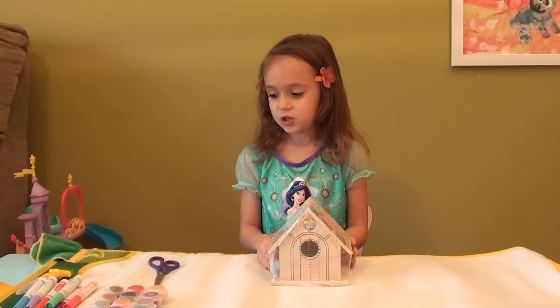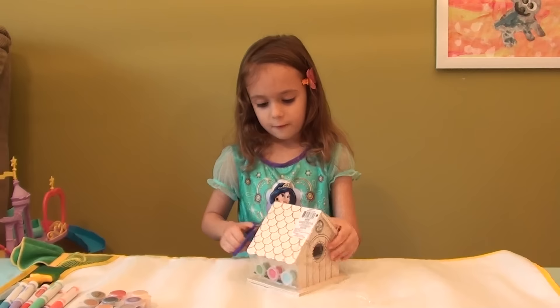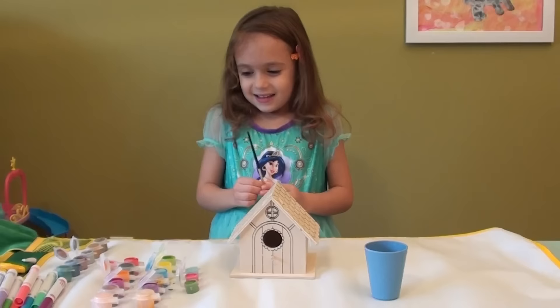I'm going to take my scissors and cut this birdhouse open. And I'm going to actually paint the birdhouse. First I'm going to do it from the back to the two sides, and then I'm going to do the front. And last but not least I'm going to paint the roof. So let's get finished cutting and get started to paint.